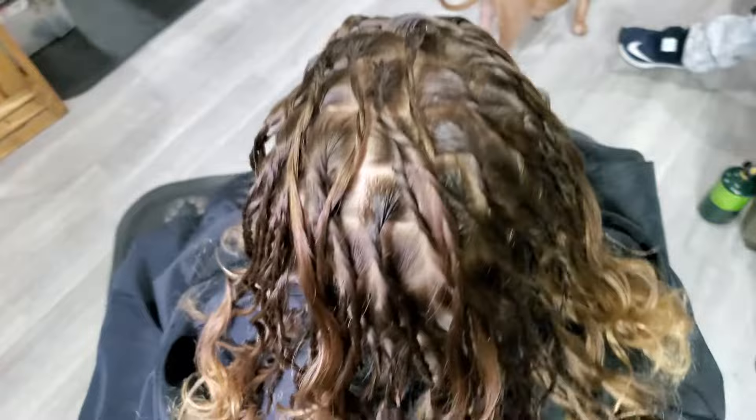We start by sectioning the entire head. This aids in uniformity and gives you basically a blueprint of how the locks will fall.